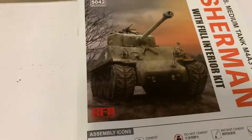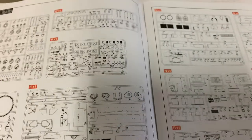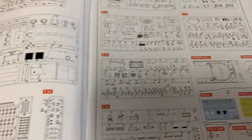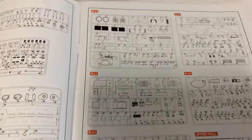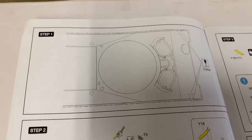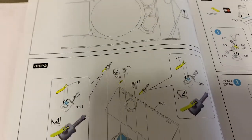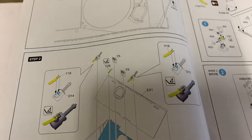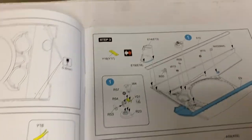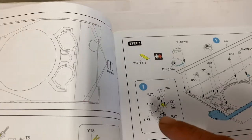Yes, it's thick. Beautifully done. Here we have our sprue maps. This could be a long video guys. You start by drilling some holes, so I hope you have your 8.8 millimeter drill bit handy. And right into photo etch, in your glass plate. More photo etch. Very detailed.